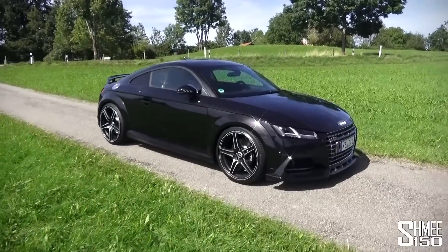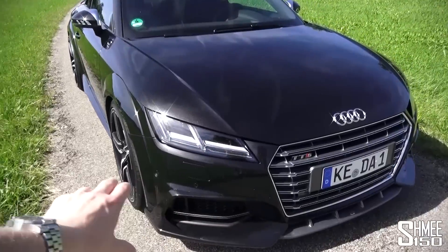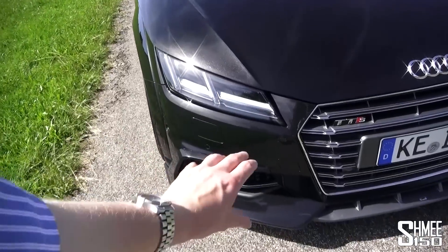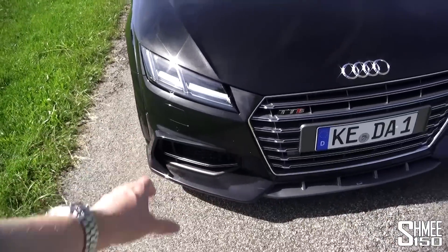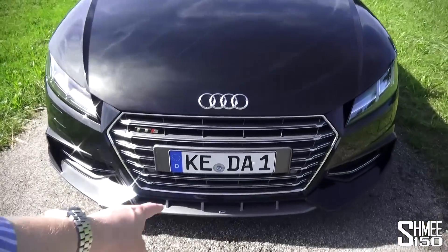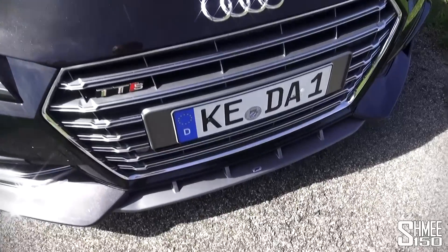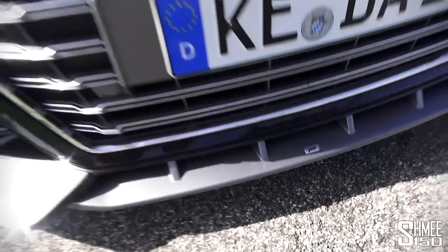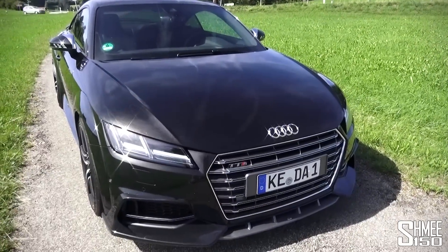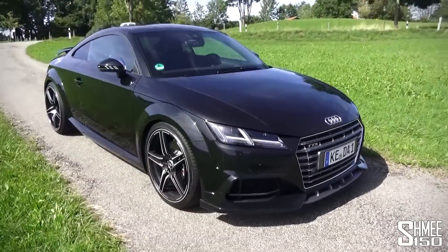Looking around the front first, there are new skirt add-ons to the lower front corners that give it a more aggressive, enhanced look with an aerodynamic shape around the inlets on either side of the car, as well as an extended front spoiler piece and a lip spoiler at the bottom with the Abt logo in the centre, sitting underneath the new TT-style grille from Audi with a much more angular design - more aggressive all around.